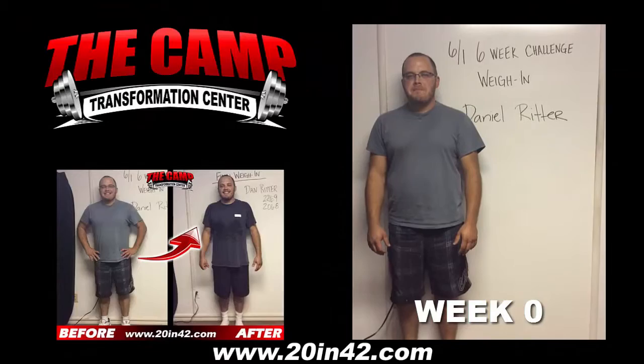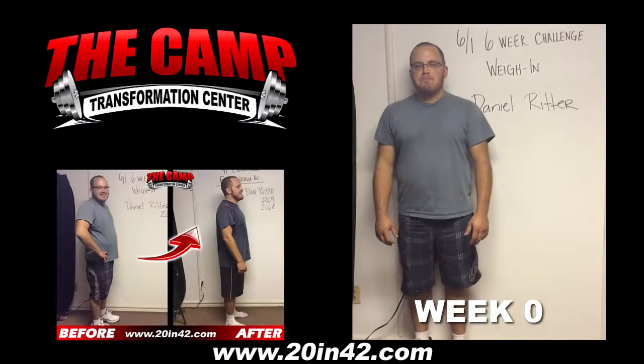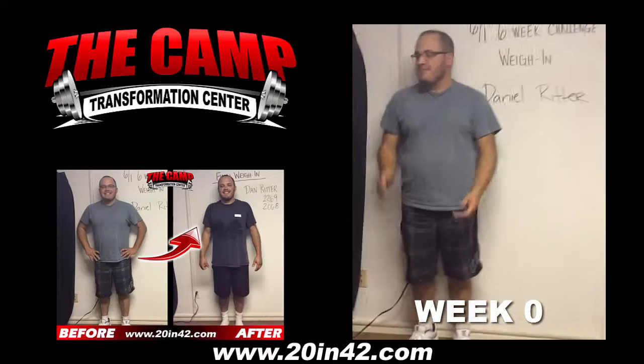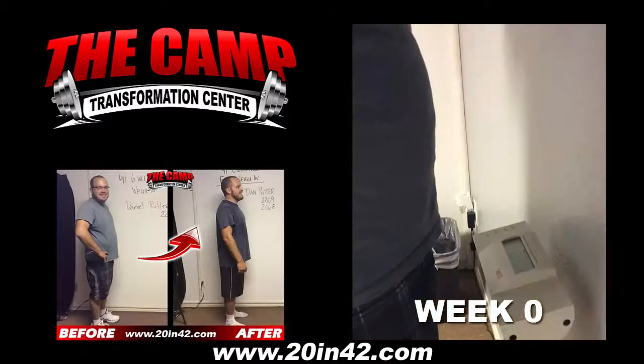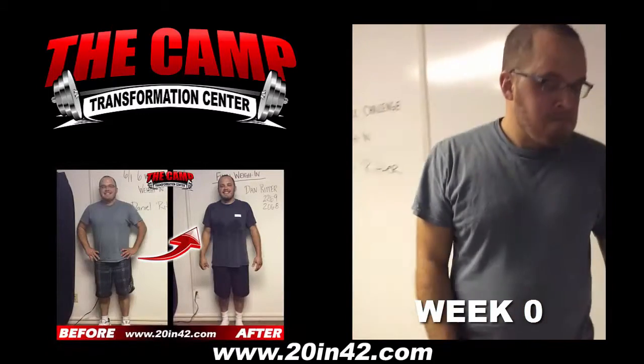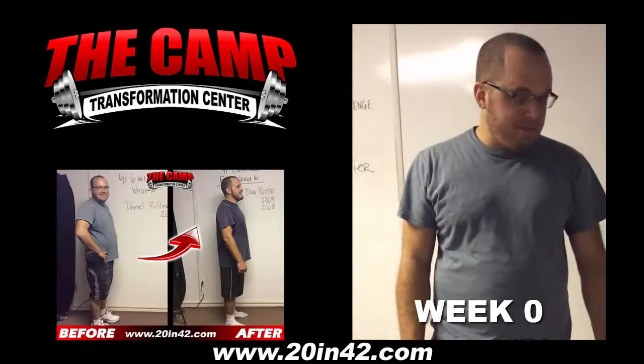Daniel Ritter's day for a six-week starting weigh-in. Daniel, you ready to find out your starting weight? Like, no, but yeah. Alright, let's go ahead and find out. 226.9 is your official starting weight. You ready to lose 20 pounds in six weeks? Alright, let's do it.